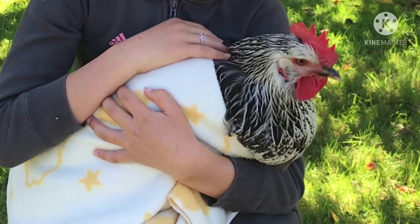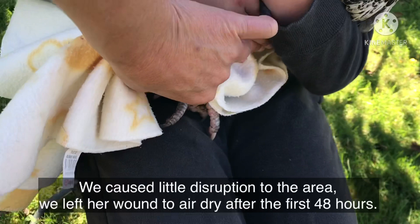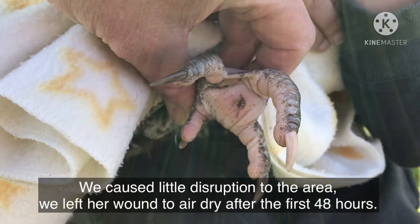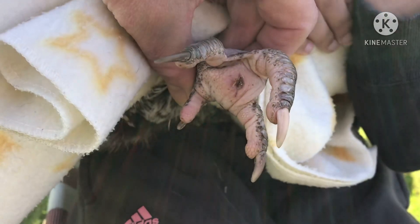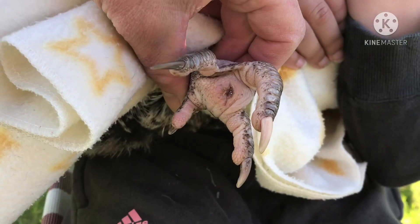Two days post operation, we just want to show you the progress of her wound. As you can see it's been healing very well. The band-aids came off this morning and we're just going to give it a little bit of a flush, although I don't think that's going to make any difference, and we'll see how we go.